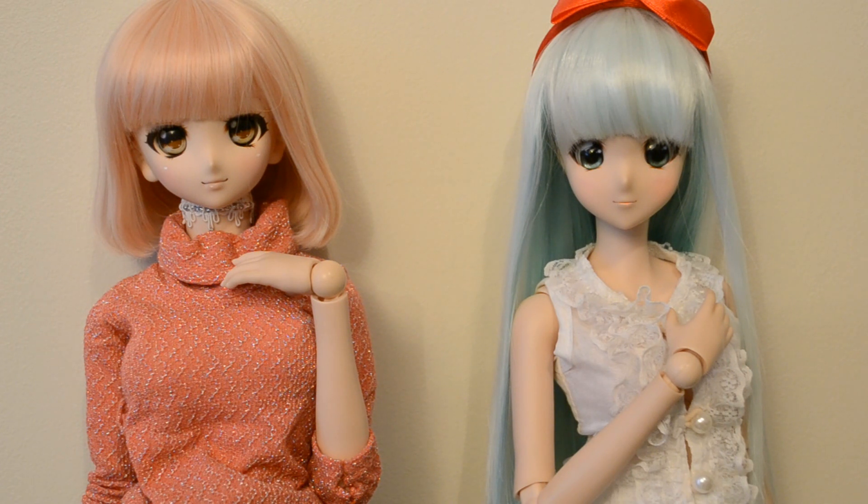I will not show the doll without clothes because YouTube is really too strict about nudity and can't make the difference between a human nudity and a doll nudity, so I will not take a risk.